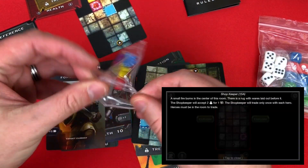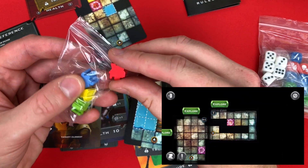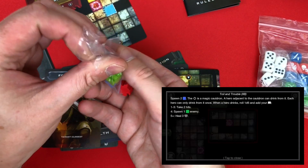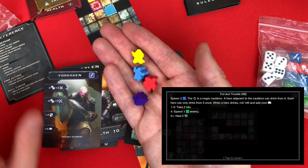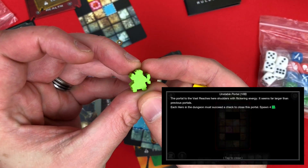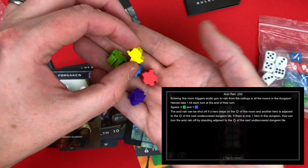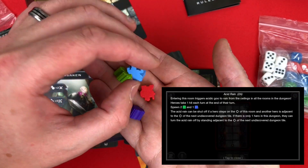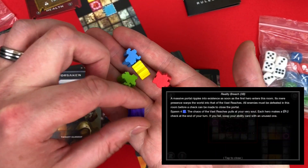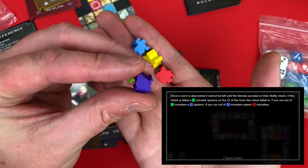You also get some custom meeples, and they are certainly not all the same — this one's got a tiny little sword. There's what looks like a warrior, a thief or something, a little monk who looks like a karate guy, and a paladin with a shield. One also looks like a monk because he's got a staff — Donatello's in this game!